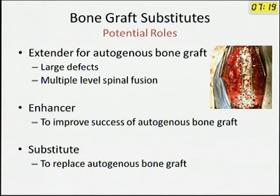What are the potential roles of bone graft substitutes? It usually works as an extender — when your bone graft is not enough to fill the space, you use bone graft substitutes to increase volume, thereby enhancing bone healing. At times, as mentioned, in the metaphyseal region it can be used as a substitute by itself without autogenous bone graft to fill metaphyseal spaces. It should be emphasized that it is used only in metaphyseal spaces by itself and not in the diaphysis.